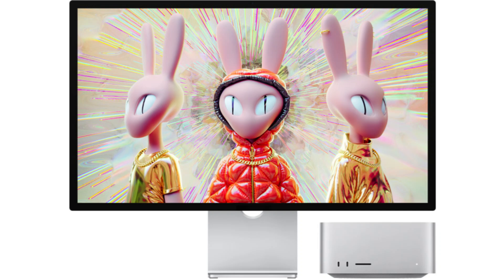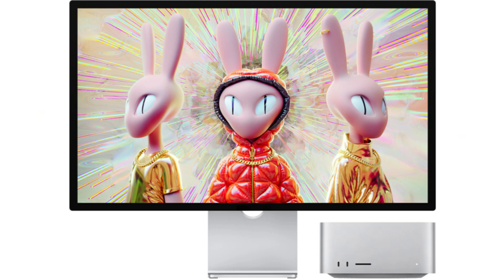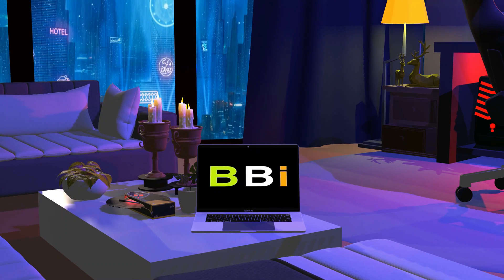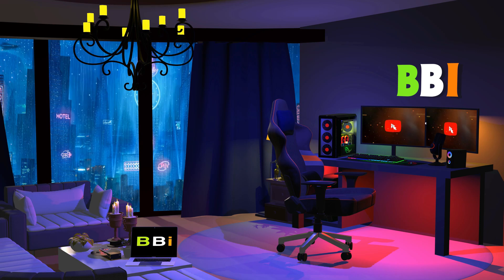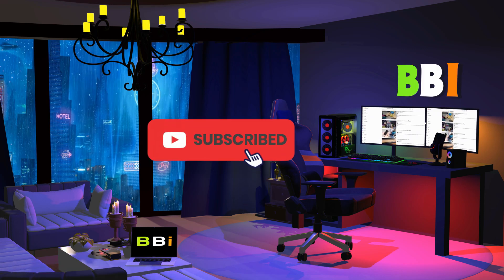We'll look at some of the top monitors that work well with your Mac Mini M4 in this video, increasing your entertainment and productivity. Welcome to Best Budget Info. Here we review tech products to help you make the best purchasing decision. Our team stays busy to keep you updated on the latest tech trends. To purchase the right product, check out the links in the description and subscribe to my channel.